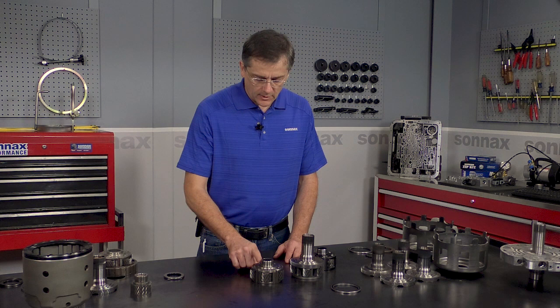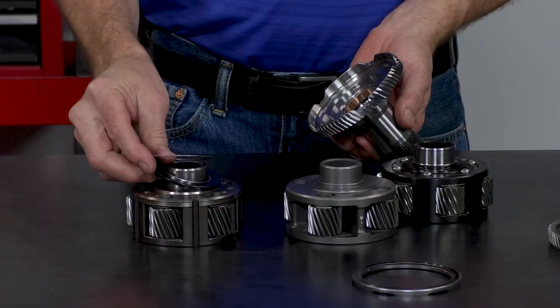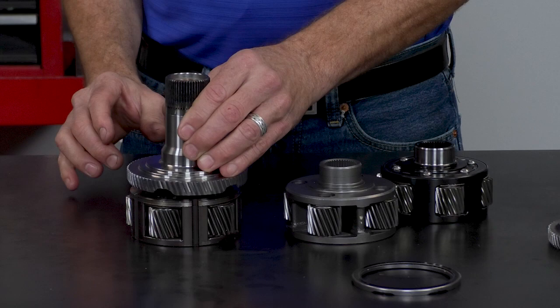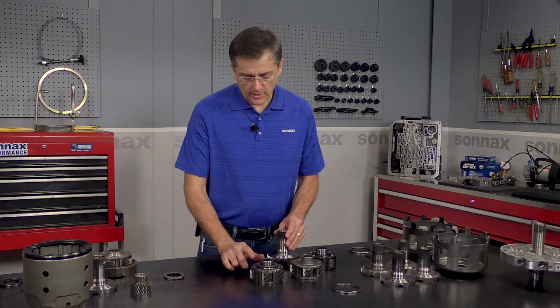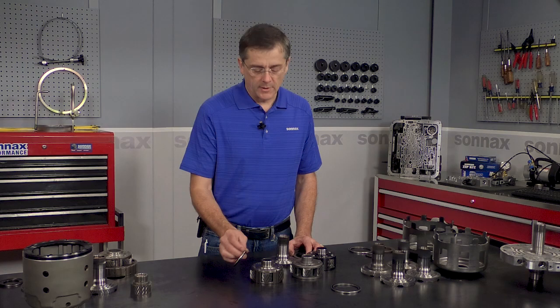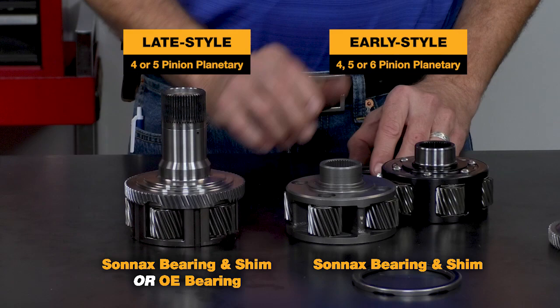Now, if you have this later style, you have an option. The kit comes with this brand new bearing, so you might as well just use it — you just put the bearing and the shim, and again, you're ready to go. However, with this late style planet, if you happen to have a thicker bearing, you also have the option to run that thicker bearing with the lip on it with the Sonnax shaft.